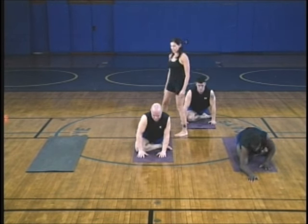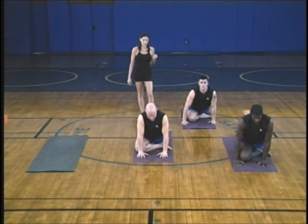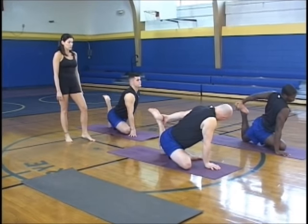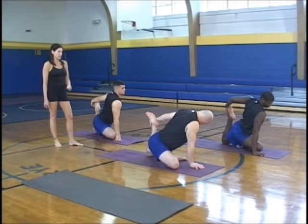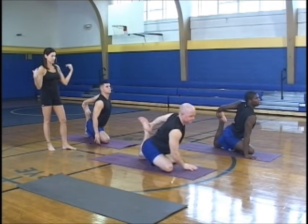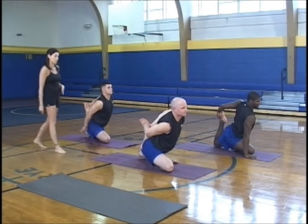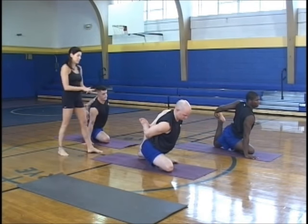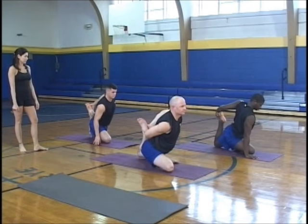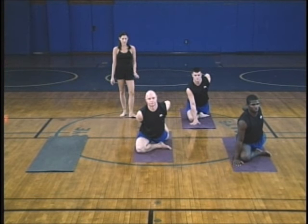Nice and slow so you don't get a charley horse or a cramp. Reach around and grab the ankle — the back foot. Draw the heel into your hip. Shoulders square to the front of the room, shoulders out of your ears. Get a nice deep stretch — a good opportunity to stretch the quad and hip flexor. Go in control.